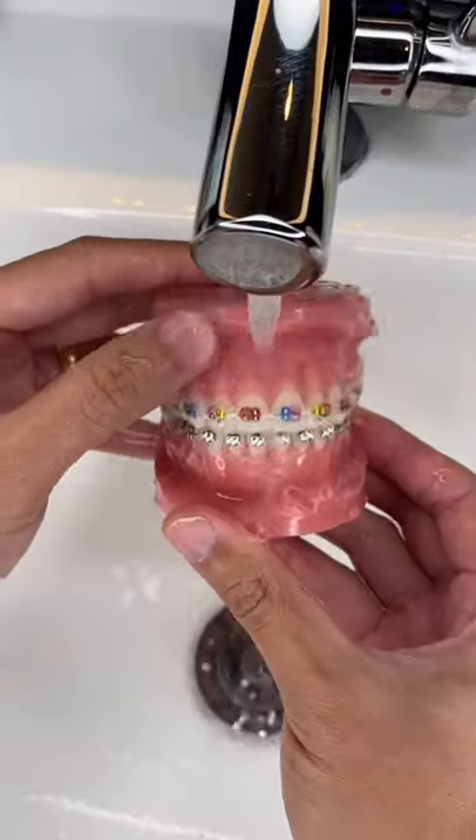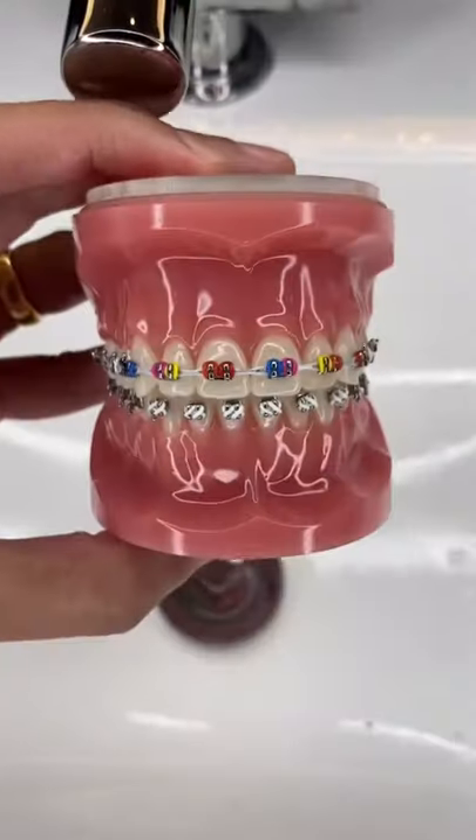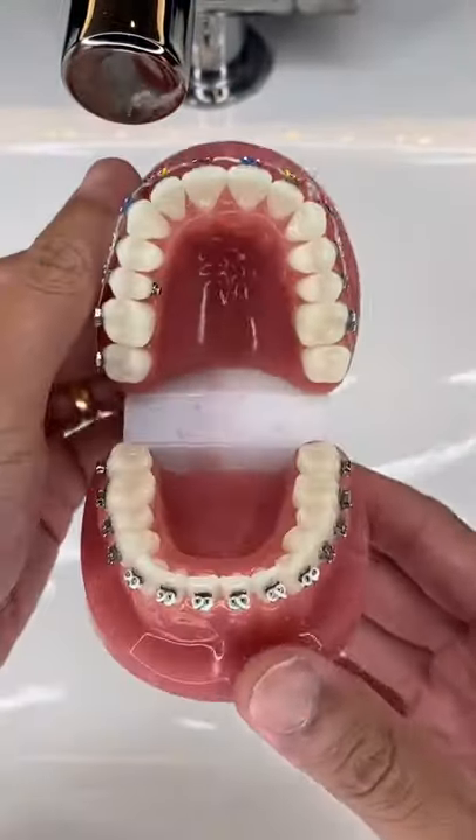Spit out the excess toothpaste. After 30 minutes, rinse out really well to make sure everything is nice and clean. And that's it.